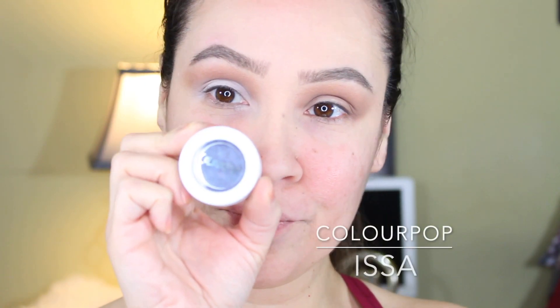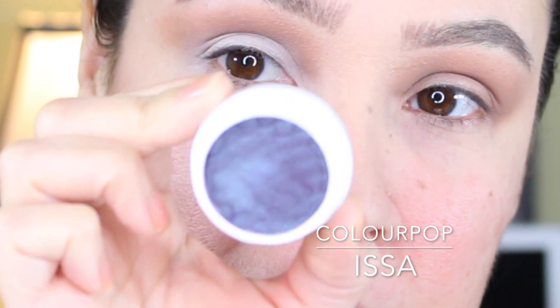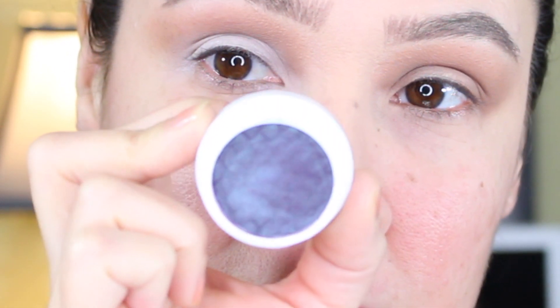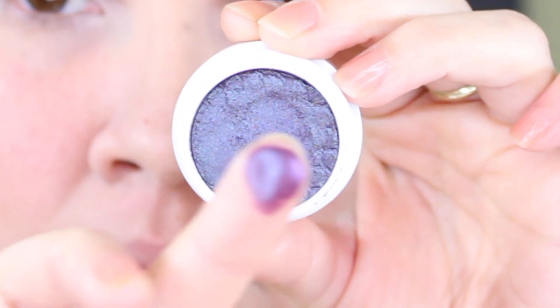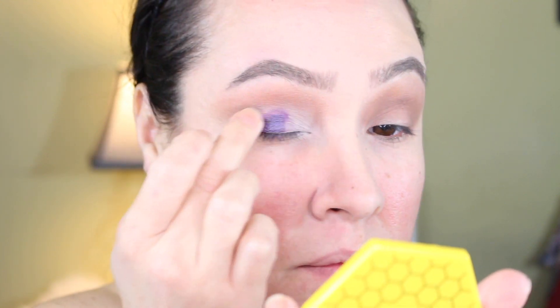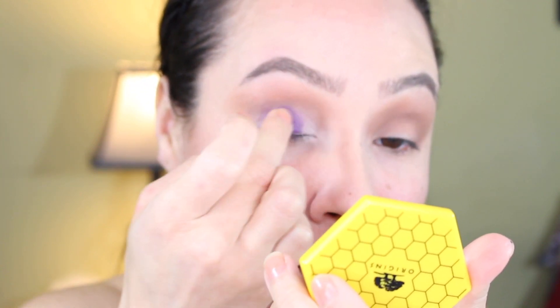The star of the show is this shade right here by ColourPop and it's in the shade Issa. I am so obsessed with this shade — from the angles you can see it's a purple and some blue, it has very nice sparkle and it's such a buttery formula. It looks wet, like a wet-look type of shade. I'm just gonna dab that onto the lid where it was already primed with that NYX jumbo pencil.